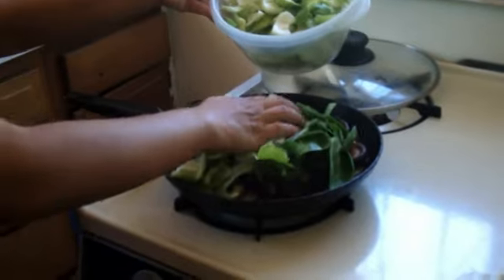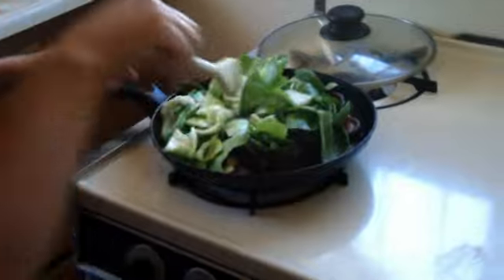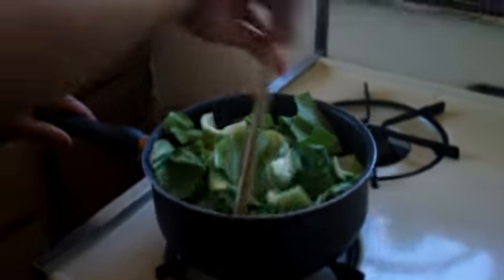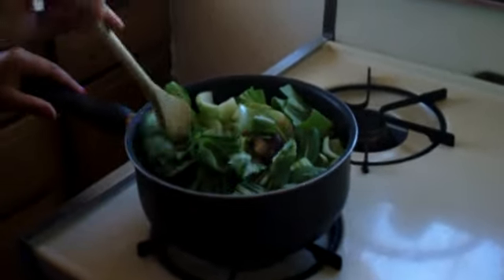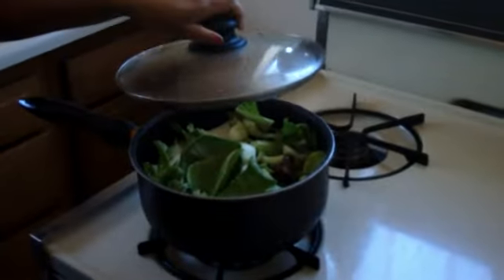It looks like it won't all fit in the pan, so I may have to do two batches. Actually, I decided to transfer everything to a pot because it can hold more and all of the bok choy will fit. I'll leave it on medium heat and turn it every two minutes.